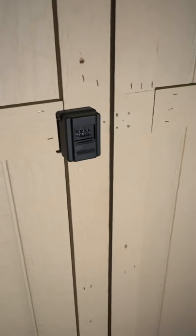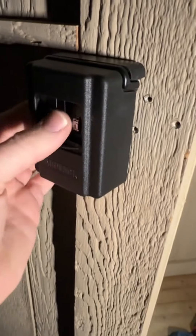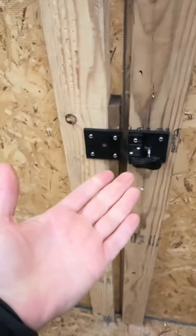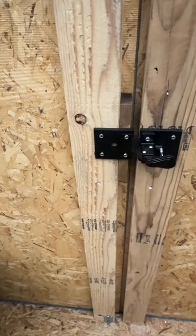And to close it, you just push that guy back up and you're good to go. On the outside, I can close it and scramble the numbers. Now it's locked — no one can open it from the outside. It's locked, and the only person that can open it is me from the inside.